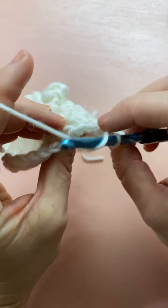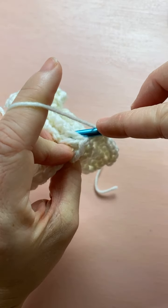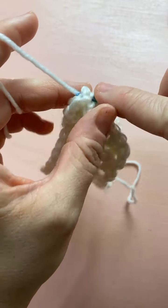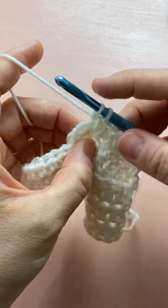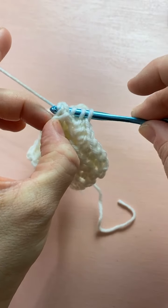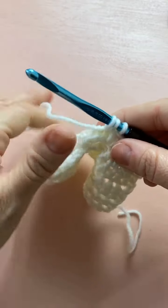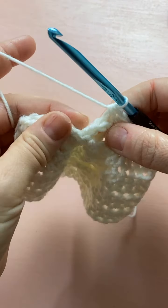Now into the post stitches — we have to make two into one. Yarn over, grab that first post stitch, yarn over, pull through and pull through the first two, leaving the last two on your hook. Then yarn over, grab the next post stitch, yarn over, pull through and pull through two — so we have three loops — then yarn over and pull through all three. We've just made two post stitches into one.